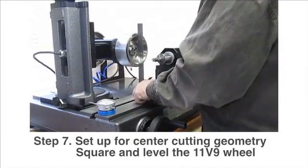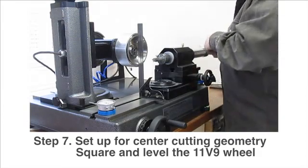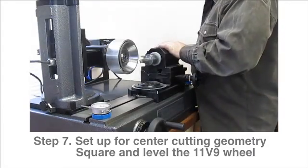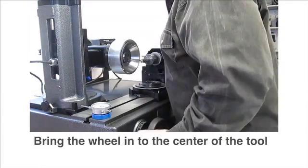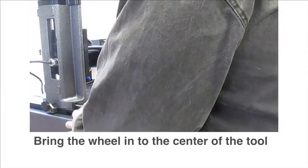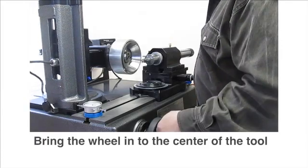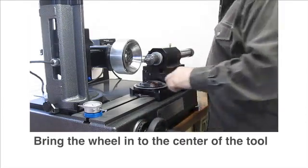Set that square. Set this to square. Find the edge of the tool. 370, and we're going to stay off by 10,000. That's straight.